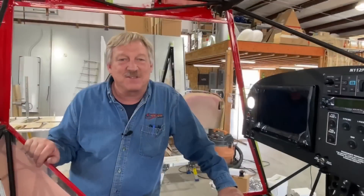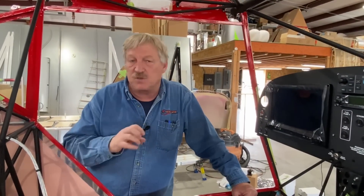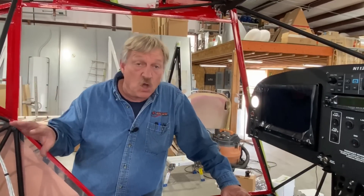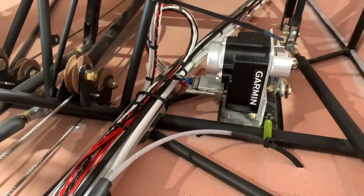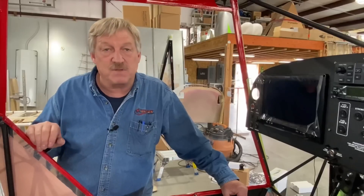Here we are guys — it's the moment of truth. We're about six hours into the project. The wires are completely run through the fuselage, they're all tied up, everything's hooked up, and we're ready to power the system up. It's a first power run. We've got the headset jacks put in, servos are in for the autopilot, everything's all ready to go. About to throw power to the system — come on along.